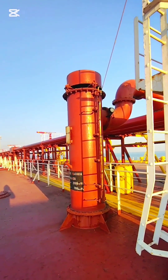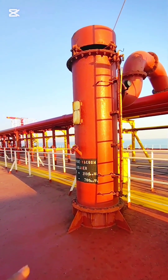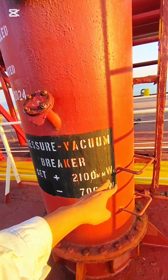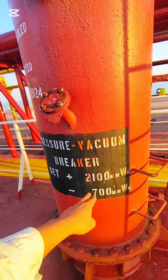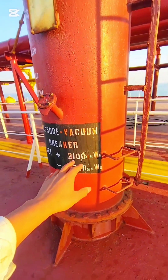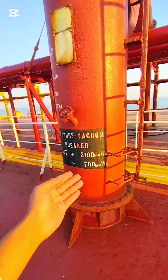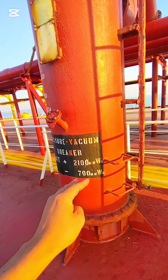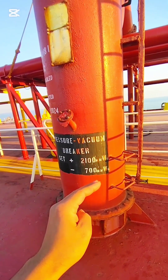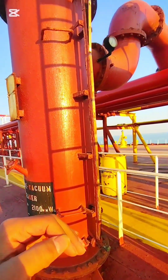You have to know how to convert from mm WG to mbar. My IG pressure is set at 2100 mm WG — that is millimeter water gauge — and the vacuum is minus 700 mm WG. To convert: 100 mm WG equals 9.806 mbar, or 1000 mm WG equals 98.06 mbar. This is how you can convert the units.